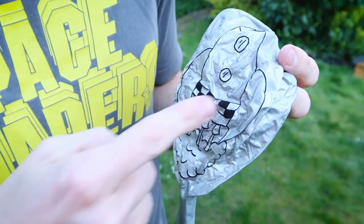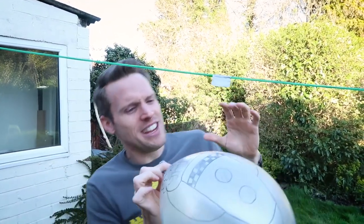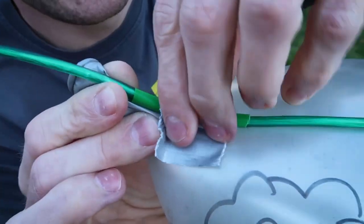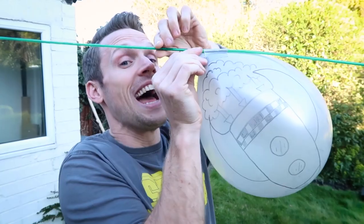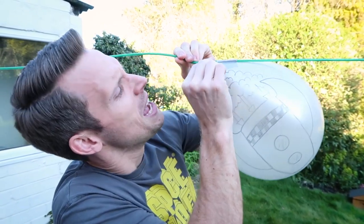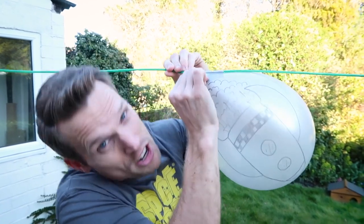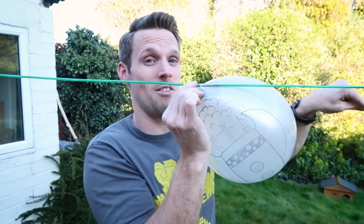We've actually drawn a rocket design on this balloon. Put a bit of sticky tape on the straw, then blow up the balloon — not too much. Now you need to stick your balloon to the sticky tape; don't let go of the end. It works best if you attach it as close to the end as possible. All the air inside this balloon is going to rush out in one direction, and we're going to get an equal and opposite force in the other direction.